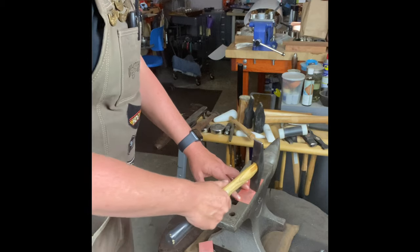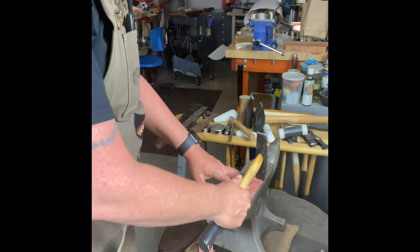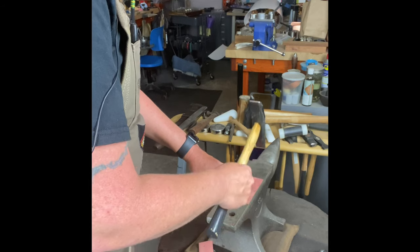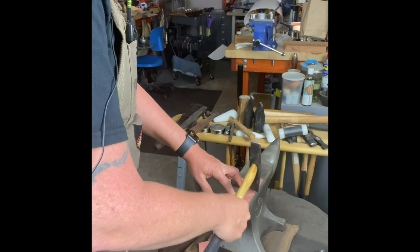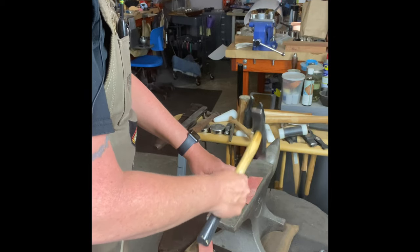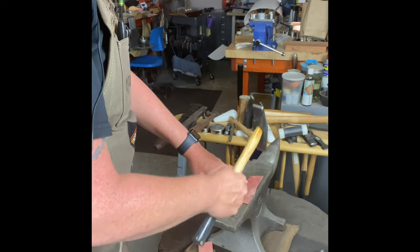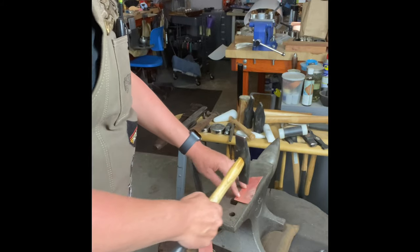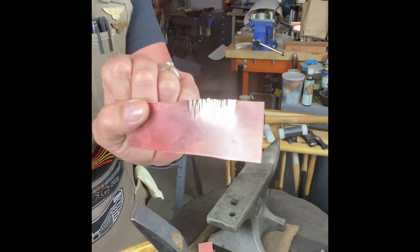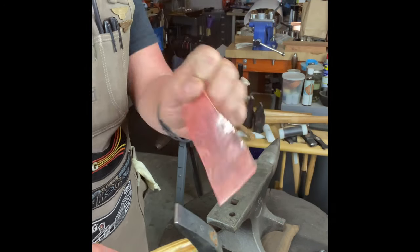Let's get started. I'm going to start in the middle, work my way back and then go back to the middle and work my way forward. You want to overlap your blows so that there is an even amount of movement happening in your metal. And you can already see it's starting to deform — and that's exactly what it should be doing.